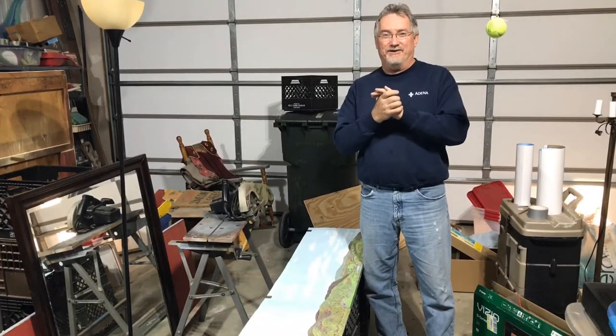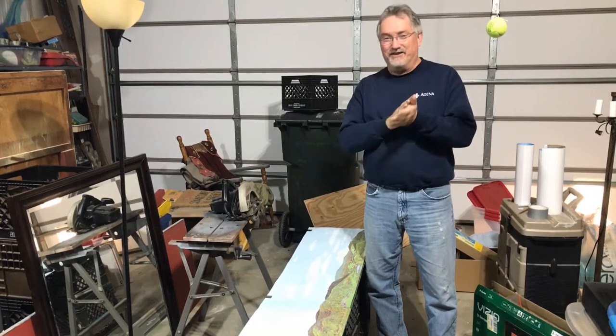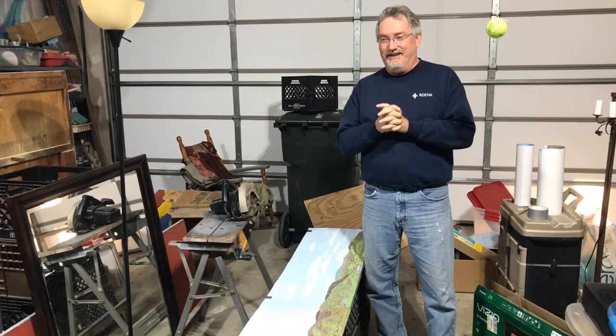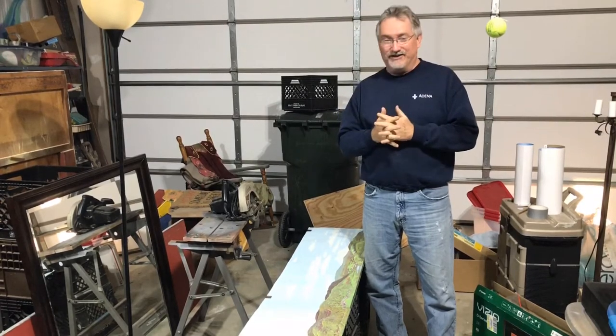Hi everybody. You may be wondering why I'm in the garage again. I've got my Chalkathy backdrop here. I don't know if this is a genius idea or not, but I have nothing to lose.